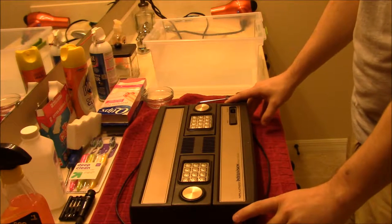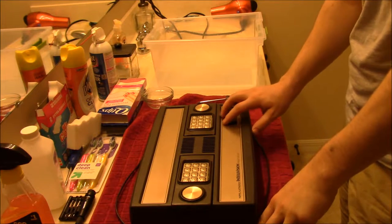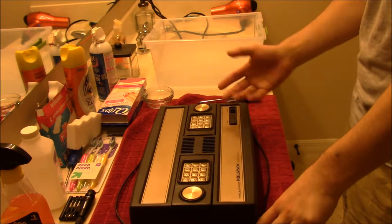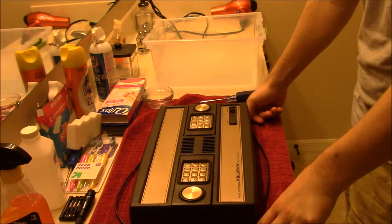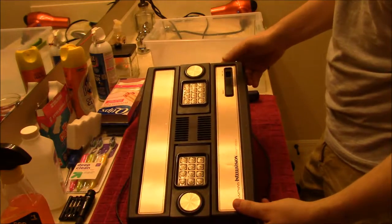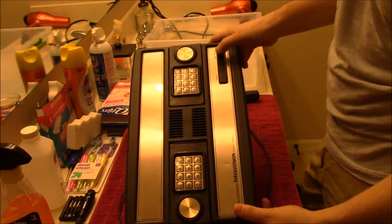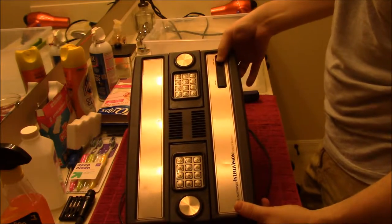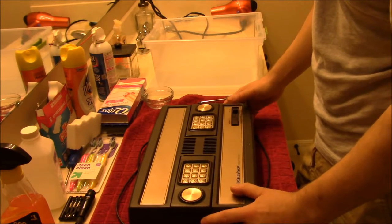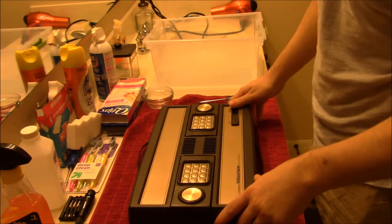Hello and welcome back to another cleaning tutorial. This time we're looking at the Mattel Intellivision from 1979, Model 1. This one is not working, so hopefully a good cleaning will sort that out. There are also a couple of things it's missing — it doesn't have the on-off switch, and the actual button that goes on top is missing. Apart from that it seems to be in fairly good condition, though it has some nicks and scrapes.